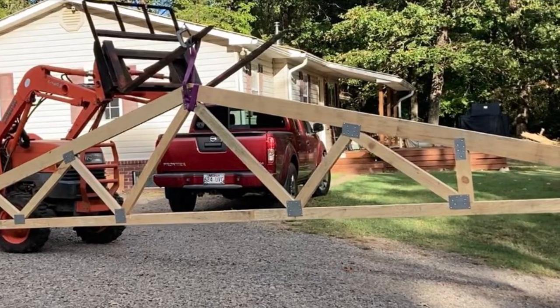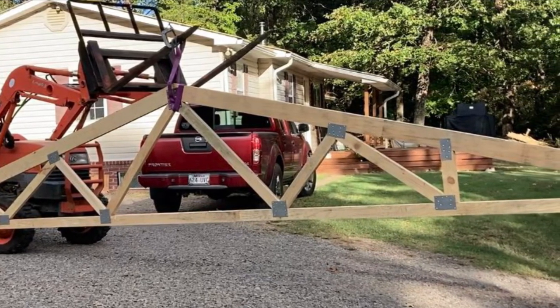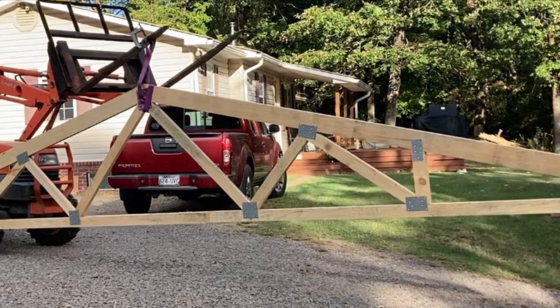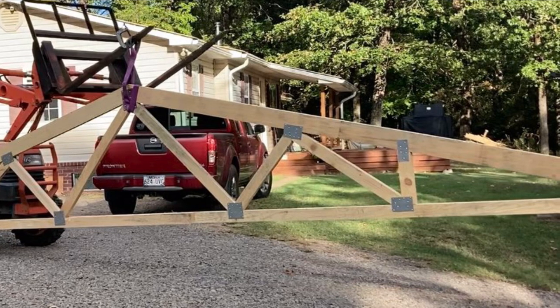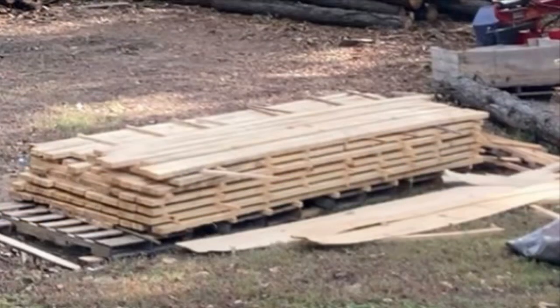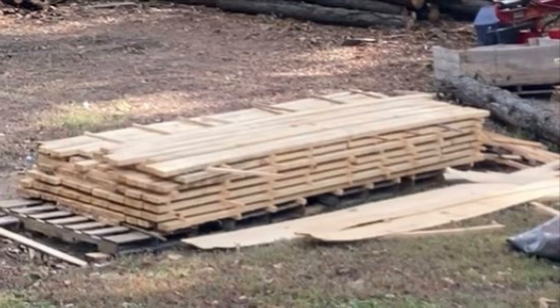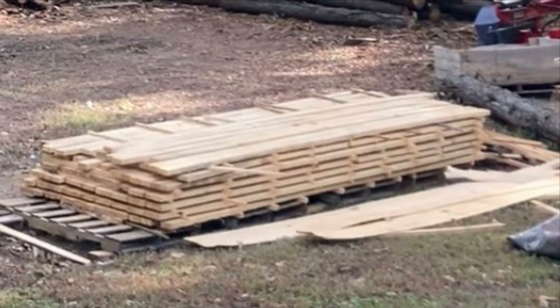Today's video is about building trusses for the mill shed. We will be building them out of 2x4s and 2x6s that we sawed on the sawmill about a month ago. The lumber has been air-stacked and drying and is now about 10% moisture content, which is just right.